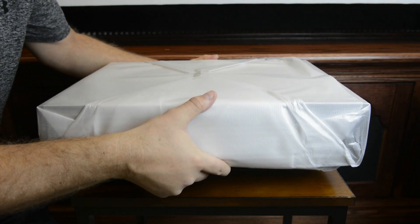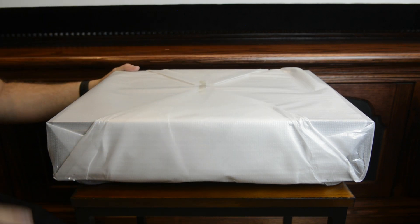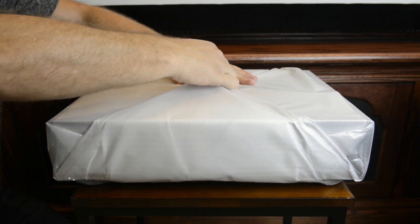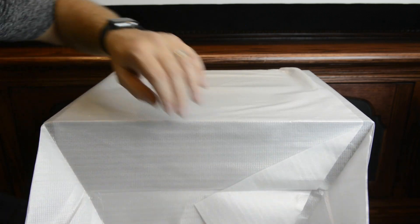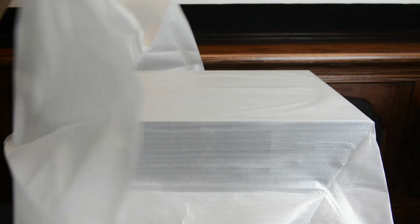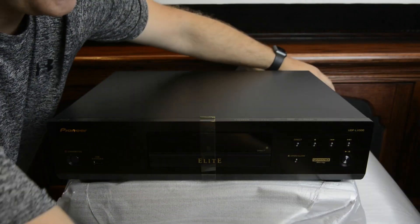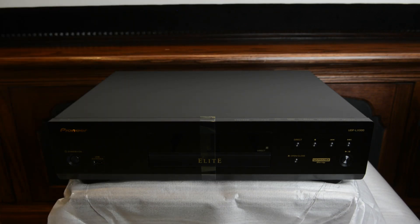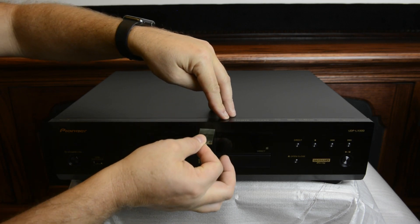All right, let's go ahead and get this up on the table. Now, the first thing I notice is this actually has a really, really hefty weight to it — it weighs in at 22.7 pounds. I'll share why in just a little bit where a lot of that weight is coming from. Let's take a look. Nice — check it out, man, that looks gorgeous!